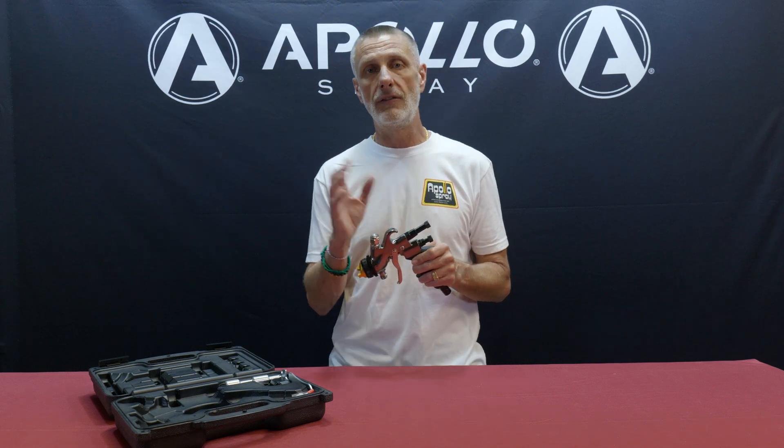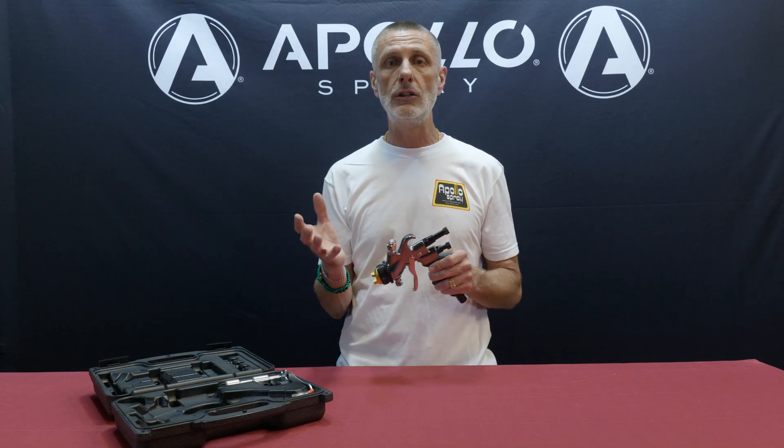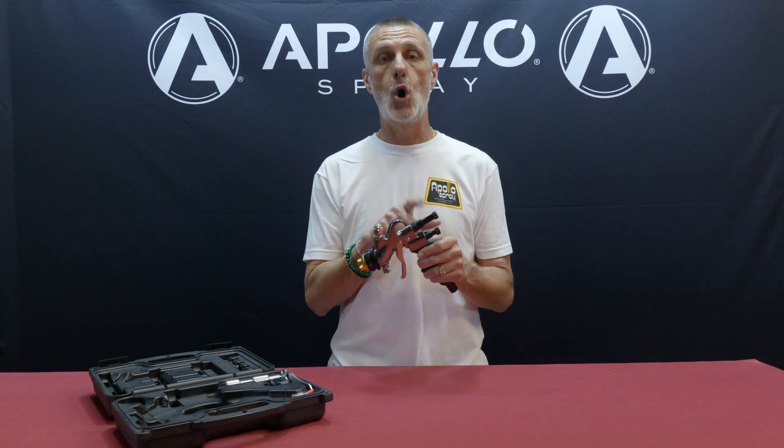However, there are manufacturers out there that make systems that do not have variable speed control on the turbine itself, and so if you need to adjust the air pressure, this is the only way to do it.